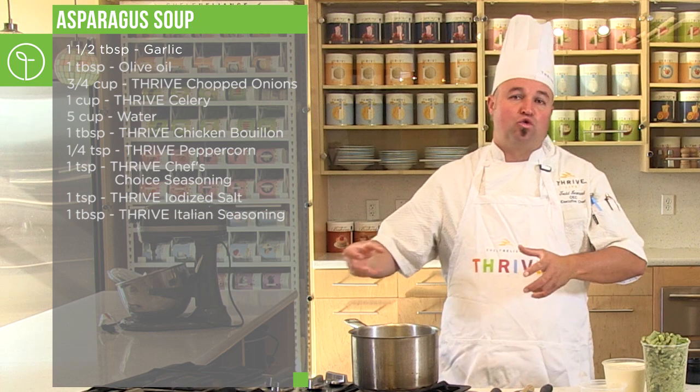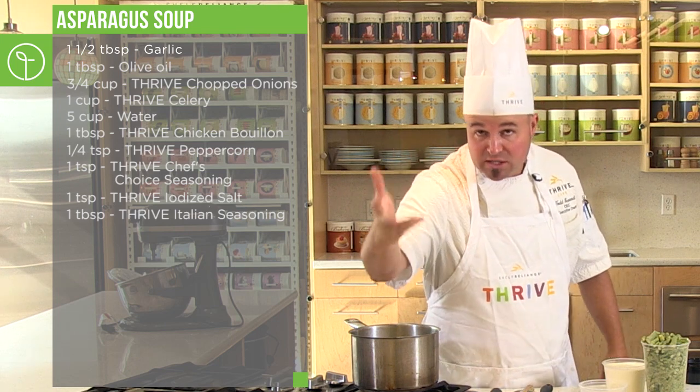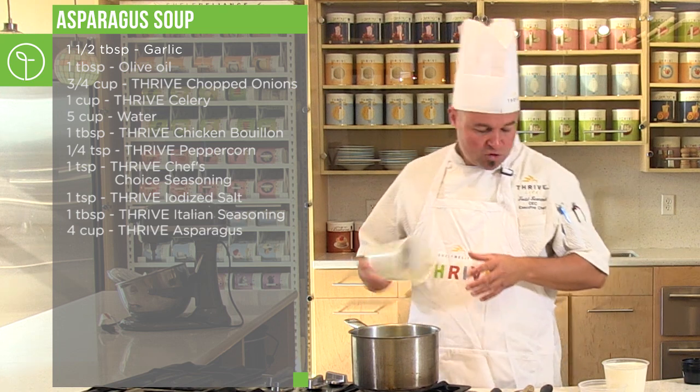We're going to add Thrive peppercorn blend seasoning, Chef's Choice All-Purpose Blend seasoning, Thrive Salt, and Thrive Italian Blend seasoning. Once you get all those seasonings into the pot, stir that up. You'll instantly see a broth starting to form — the Thrive pot of love taking place. This is the essence of soup: create that base flavor with your mirepoix — carrots, onion, celery. But in this case, our main profile is asparagus. So now we add the asparagus right into the pot.